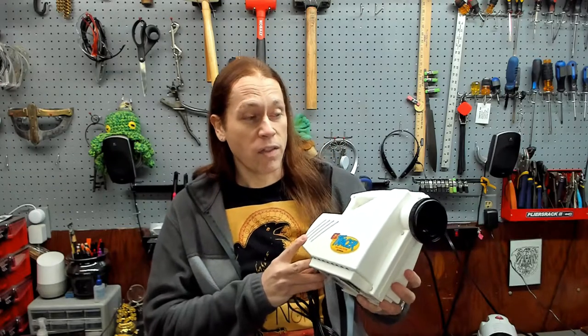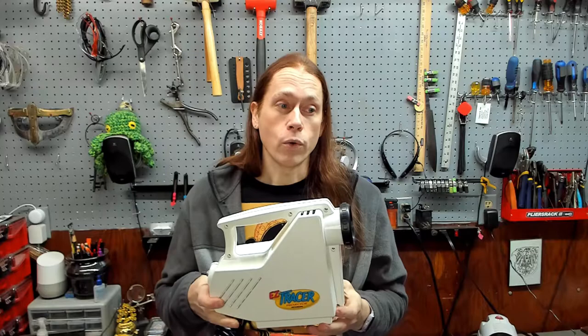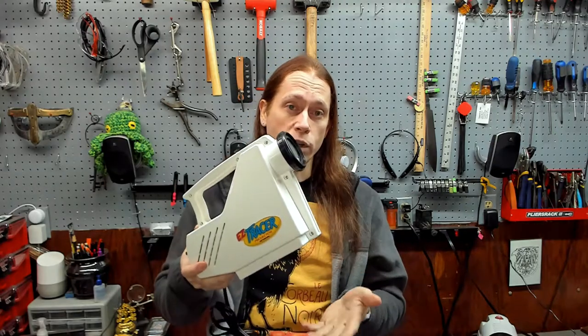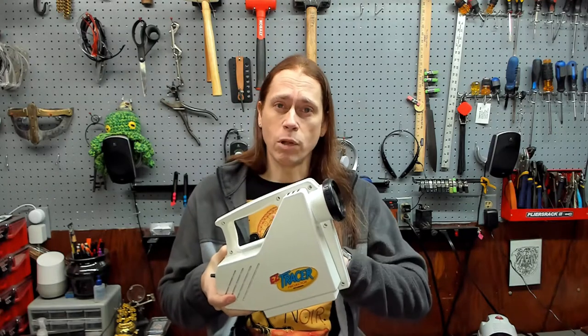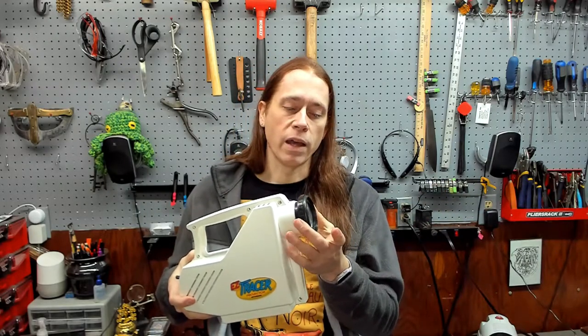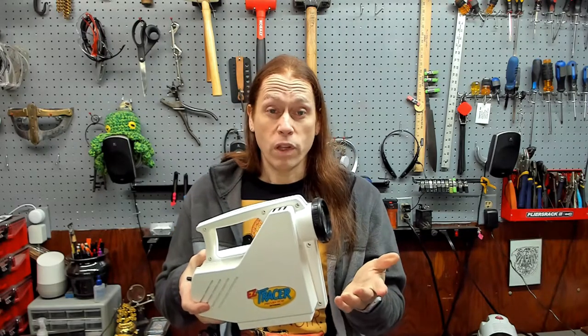What I'm going to show you today is how to use a projector to increase the quality of your artwork. This is the one I use most often — it's called an Easy Tracer. I think I got it for about 20 bucks at a craft store. It's kind of like one of those old school projectors they would use in school to display something on the wall. Same idea here: you put your artwork underneath it, it's got a light bulb inside, and it projects the artwork out the front. You can adjust the focal length by adjusting the lens, and it works really well.